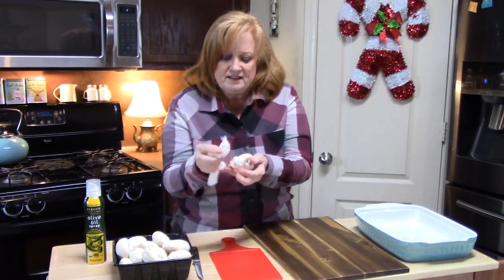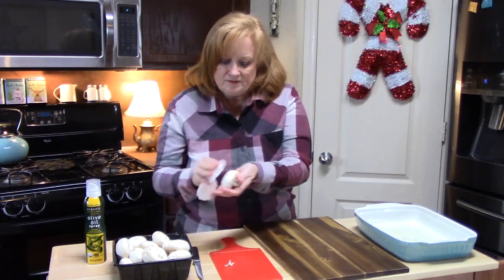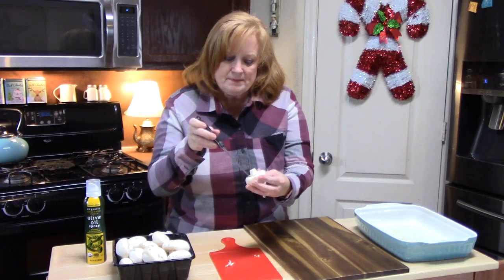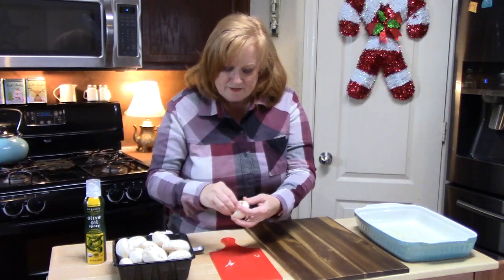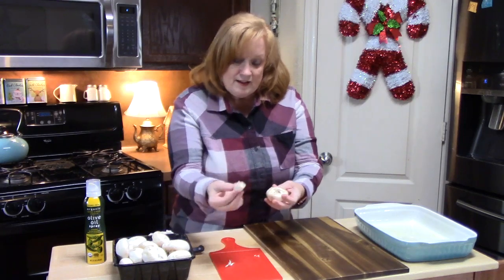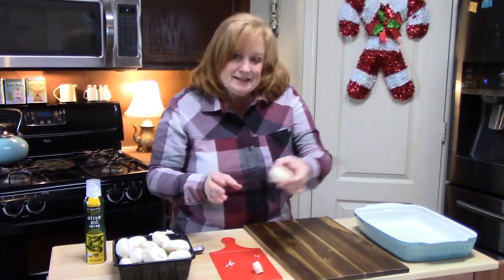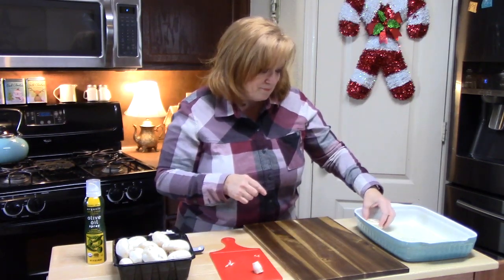I'm going to take some damp paper towels and just wipe over the mushroom — along the side and the top. Then I'll go in with a small knife and cut the stem out, going around the edges so it pops right out. I'm going to save the stems because we'll use some in our stuffing. Once cleaned out, I'll place the mushroom into the baking dish with the top facing down.